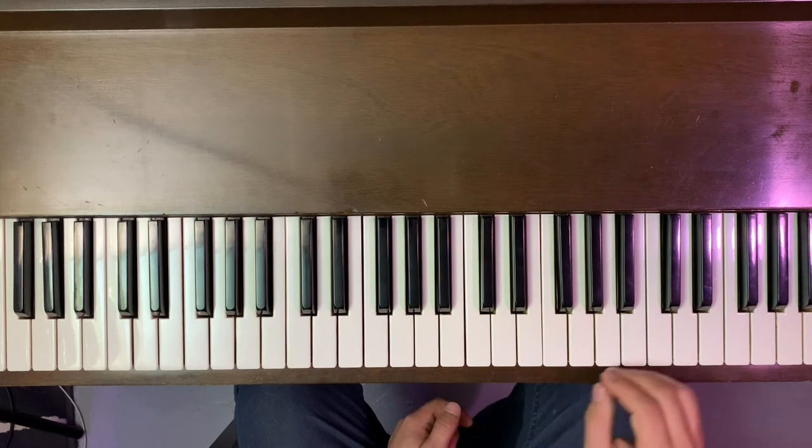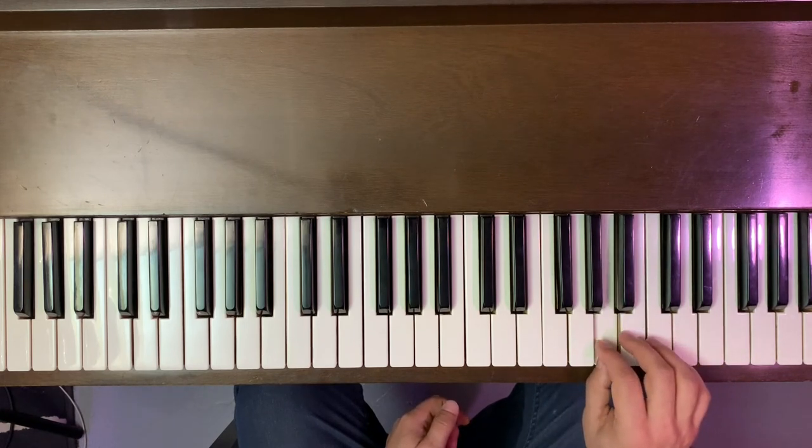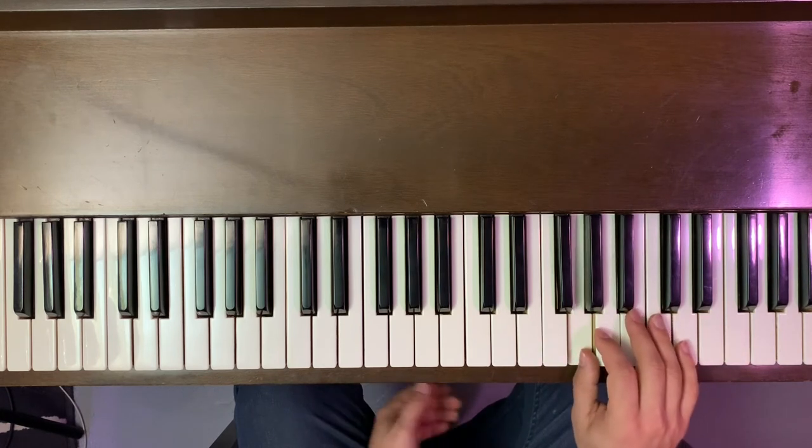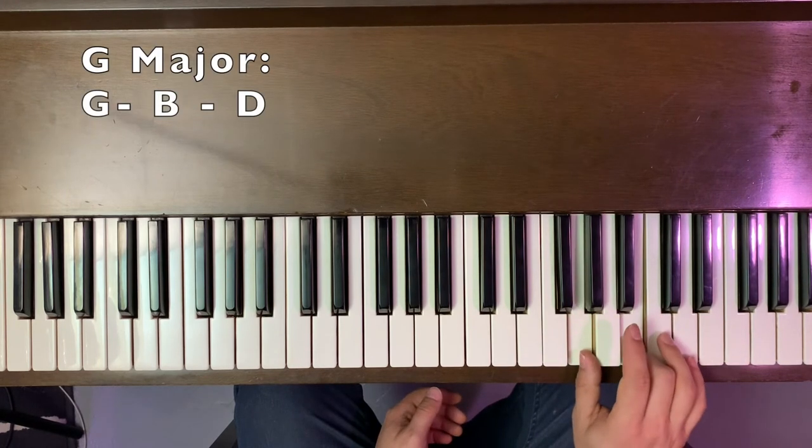Lastly, we have a G chord. So this is A — we could go back one note to G — and do the same every-other-note shape: G, B, D.